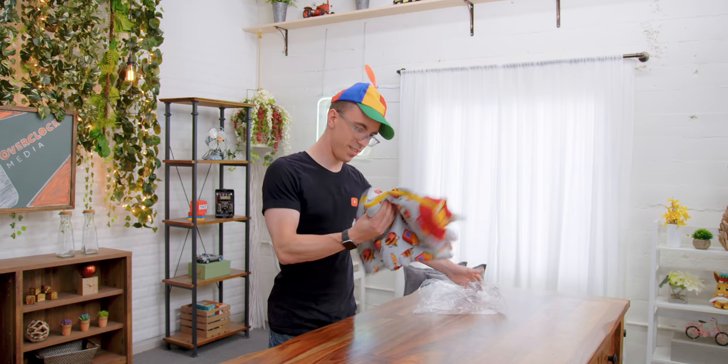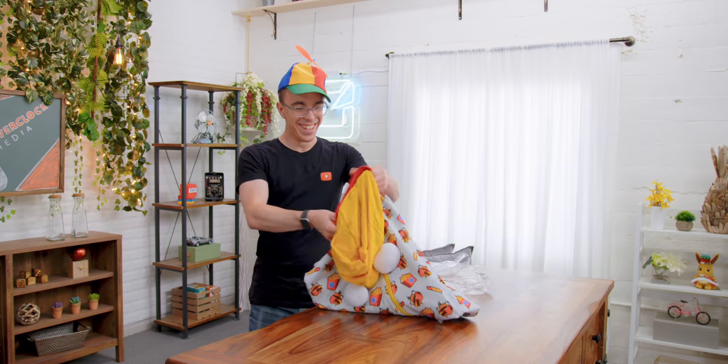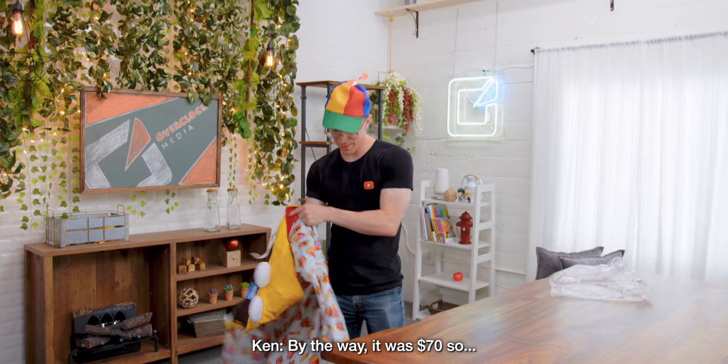Is this a onesie? What is this? Oh, it's got the — oh, no. Man, it's way too big. Look, way too big. By the way, it was $70, so.